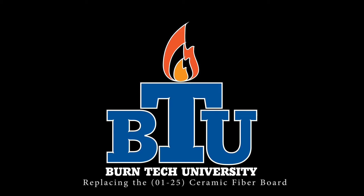Welcome to this edition of Burn Tech University, presented by United States Stove Company. In today's video, we'll show you how to properly replace the 01-25 ceramic fiberboard on the TR001 Vogelzang wood stove.